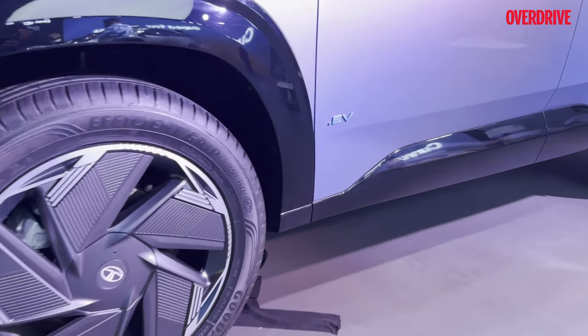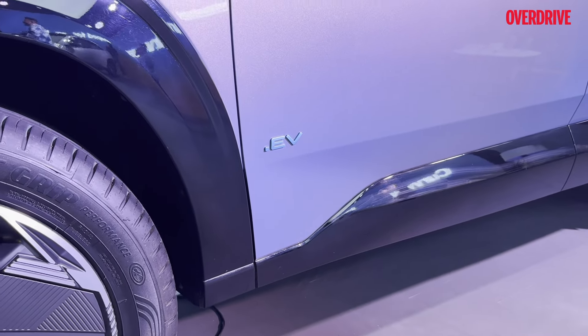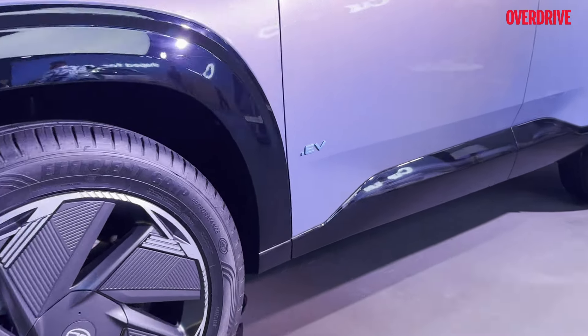The next thing — you're going to see the EV badging, or dot EV badging, on the front doors on both sides.